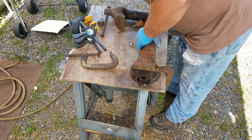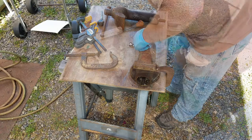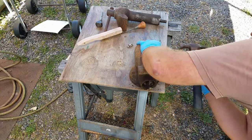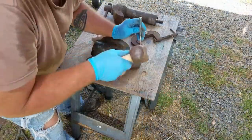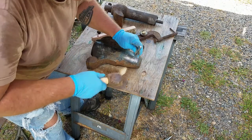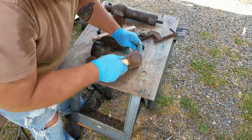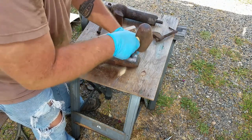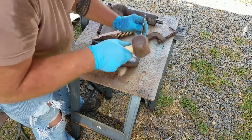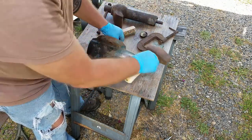If you've watched any of the other vise restoration videos, you know you drive one pin through one side, it makes contact with the other pin, and you drive them both out. Well, this vise wasn't drilled straight. So what happened was I drove one pin through one side and it didn't make contact with the pin on the other side. So I started trying to drive that pin out, and they bypassed one another — which means I had to drill the pins out. Then to complicate matters, my camera battery decided to die right about here.